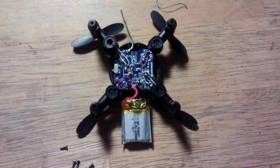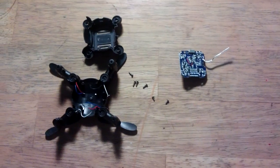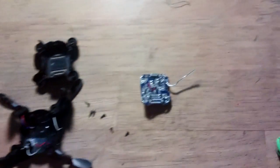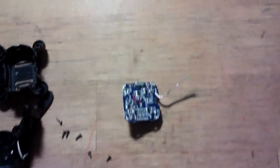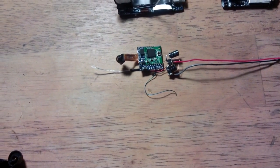So here we are with the bottom of the quadcopter removed. The next thing to do is remove the LiPo and remove the motors. That's the motors desoldered and the board removed. Next part is to reattach the main board to the camera and transmitter side.